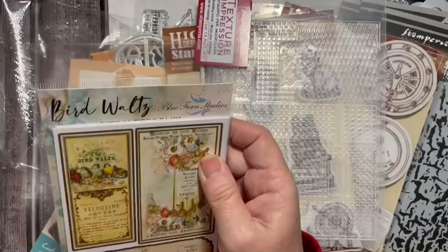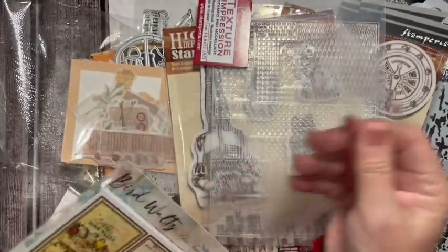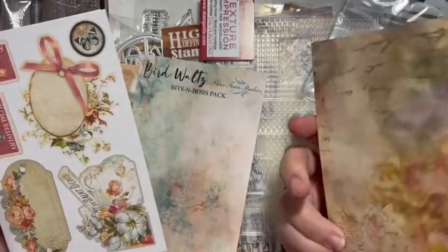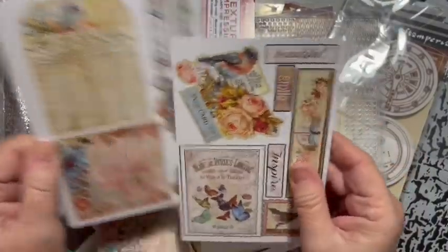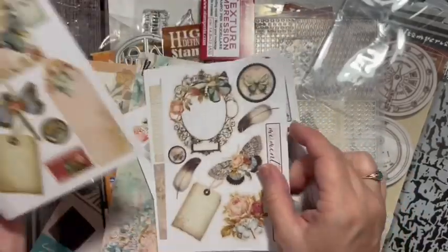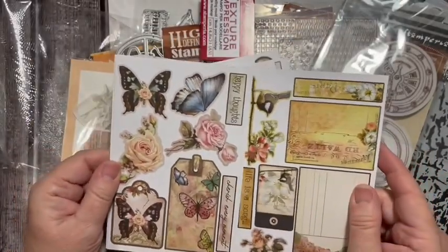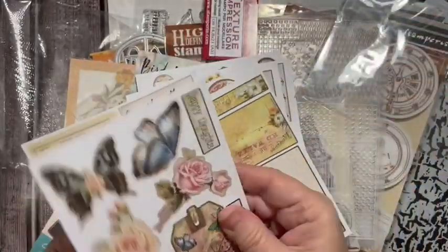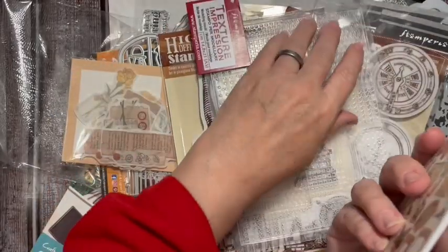Bird Waltz - I got these. I think this is going to go really well with the bird kit that I have coming out. I picked these up - most of them are double-sided usually. You get fussy cut pieces and a little pocket with a library pocket. I like the size of these - they're a little bit bigger than a quarter of a page. They're really pretty.